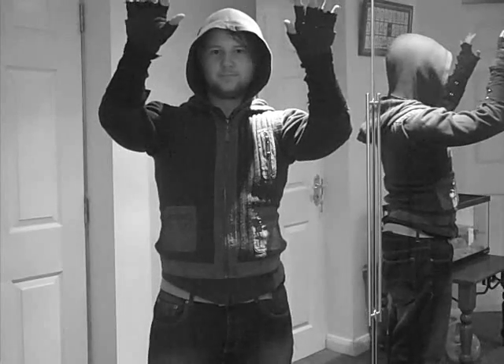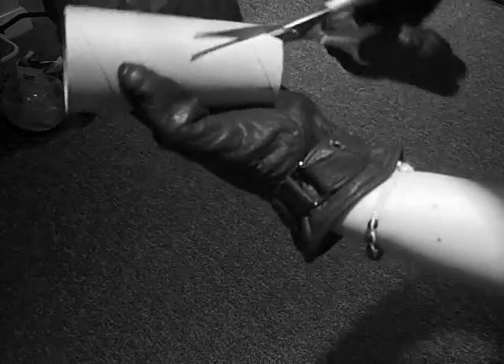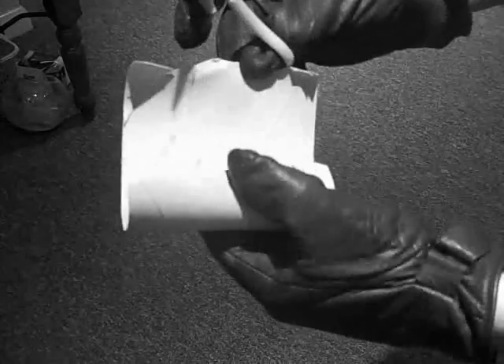Next, find your archery arm guards and place them over the top of your hooded sweatshirt sleeves. If you do not have arm guards or do not practice archery, use the cardboard inner toilet roll tube, make a slit down the middle of it, and use some sticky tape to attach it to your arm.